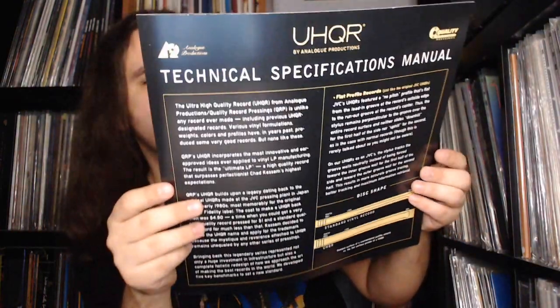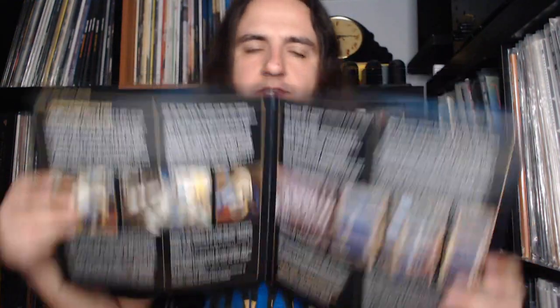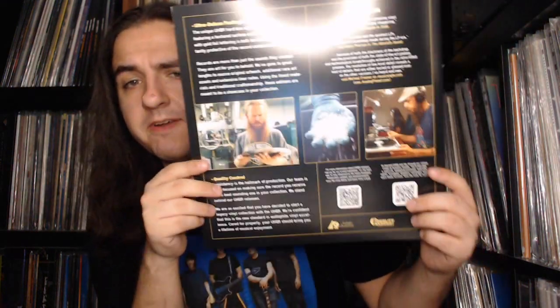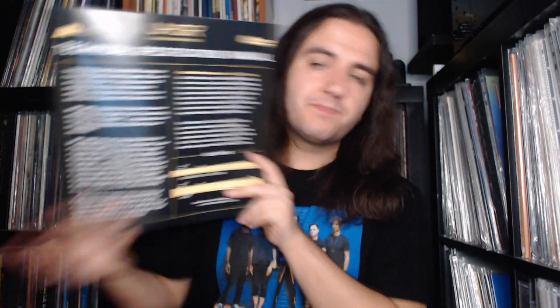Inside here we have the UHQR technical specifications manual, which explains the science behind these pressings — the plating process and the formulation of the vinyl they use, which is clarity vinyl. That's vinyl without the addition of carbon black, so it is vinyl at its purest state. It's a very fragile material; they have to press these manually. The best thing about it is there's little to no noise floor — I can testify to that from owning the Aqualung and the Hendrix Are You Experienced UHQRs.